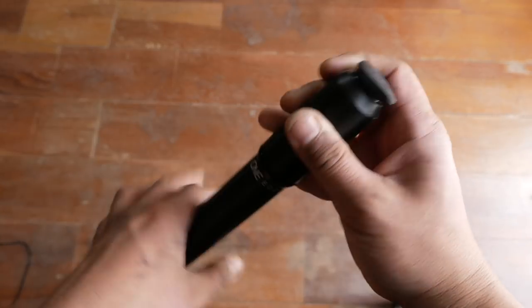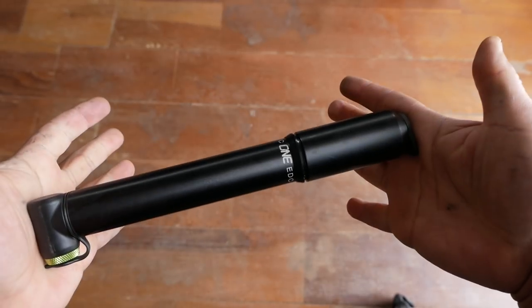The EDC Toolkit slips into the center column of the handle of the pump. On our scales, the combination weighed in at about 270 grams, so it does have a fair amount of heft to it.